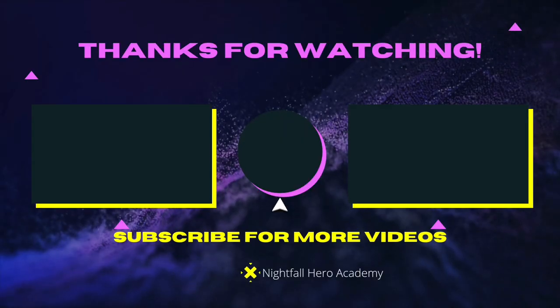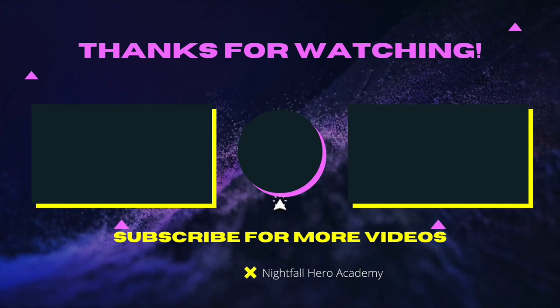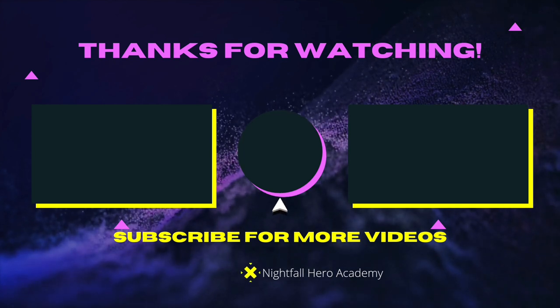Okay, see you guys later — you know you're heroes, peace! If you want to watch the related videos, check them out on screen. If you want to subscribe, click the button in the middle. See you in the next video, peace!